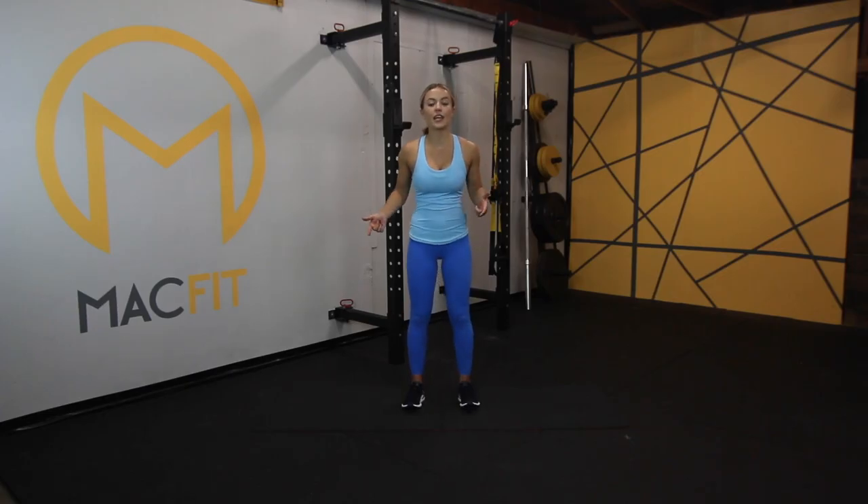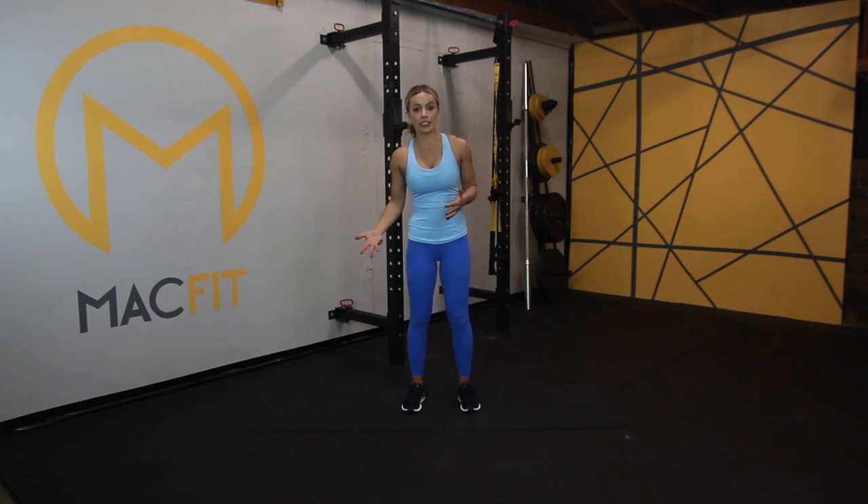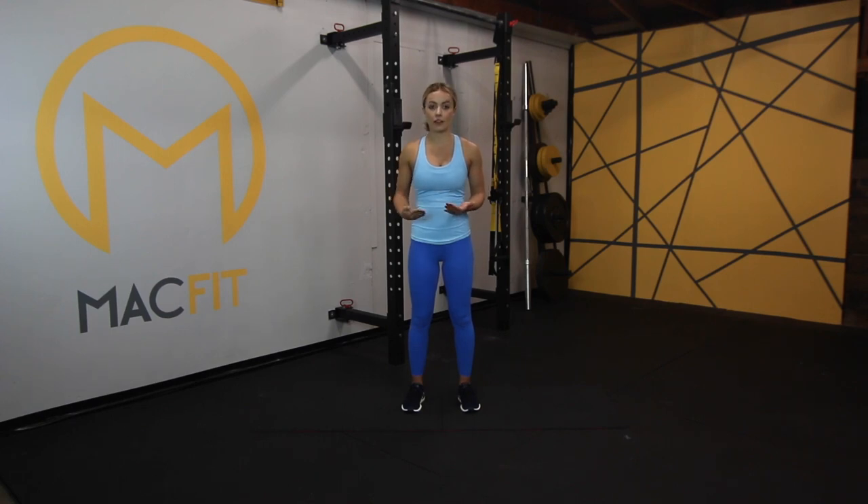I'm so excited you're here with me today. We're going to be working our abs — it's going to be quick, it's going to burn, and we're going to get it done. We've got seven different exercises that we're going to be on for 30 seconds working and rest for about 10 seconds. We're going to be repeating the entire circuit three times, so get ready for a good burn.